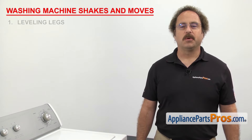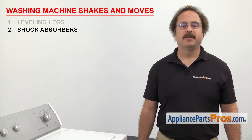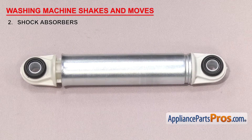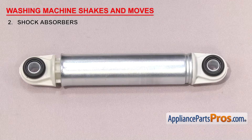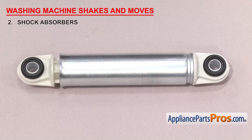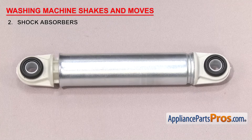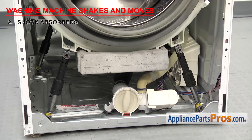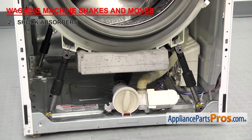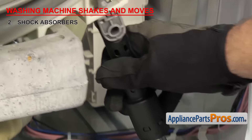The next things to check if your washer shakes and moves are the shock absorbers. They dampen the movement of the tub during the cycles. Shock absorbers are found on front load washers only. Depending upon the brand, there will be three or four that support the tub. They compress and expand as the washer tub moves up and down. They're located at the bottom of the washer and are attached to the tub and the base.